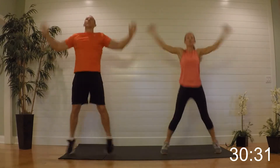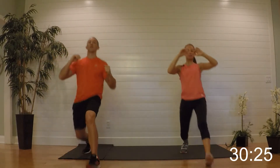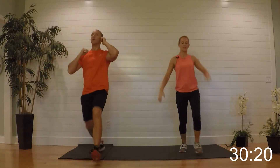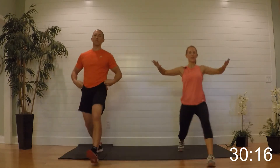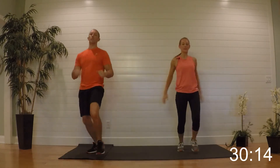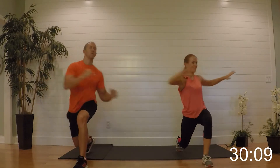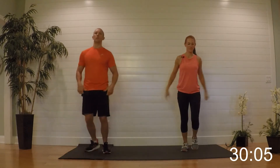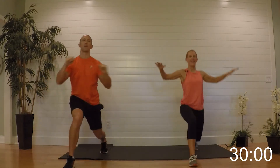Alternating lunges right here — stepping it out, knee not over the toe, shoulders down and back. Then on the next one I want to add in a twist: when you go down, twist the body towards the bent knee with your arms up.